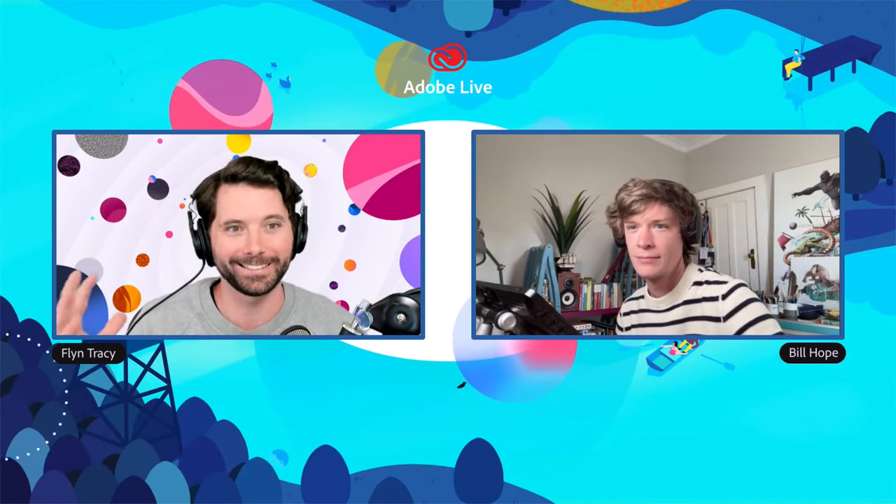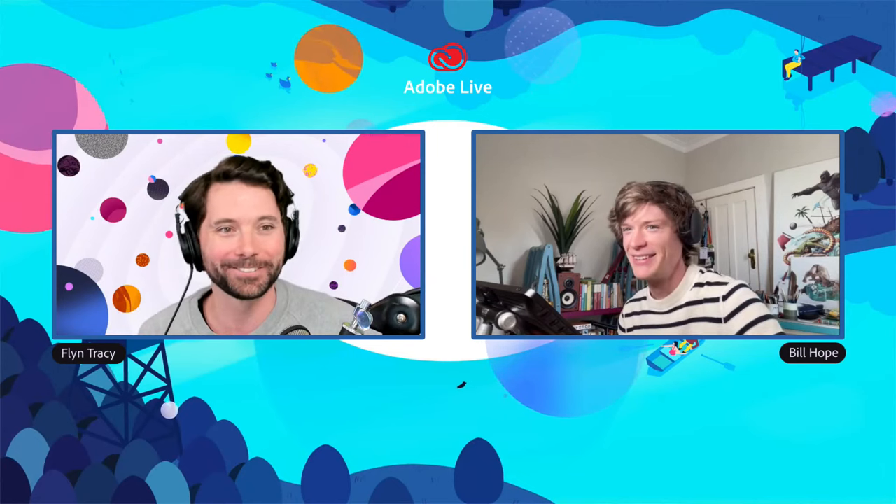Bill, how's it going? Doing really well, how are you Flynn? I'm really good, thanks. I've neglected to comment on your space — this is like such an illustrator-creator space. It's picturesque of what I'd expect someone such as yourself to have; it looks like a really nice space to create in. Thank you very much. I've recently done a little adjustment around the studio — I've got a couple of old prints and this beautiful new bookshelf that a carpenter friend made for me.